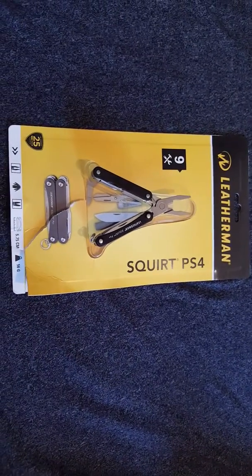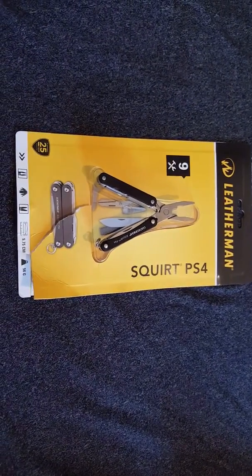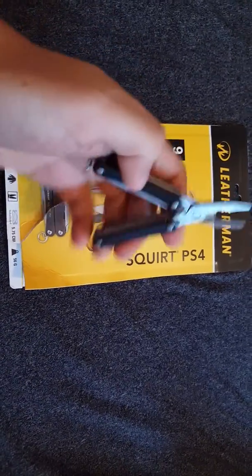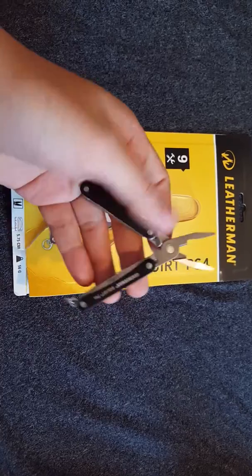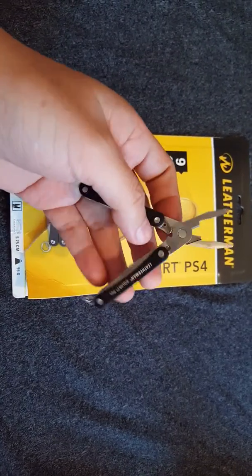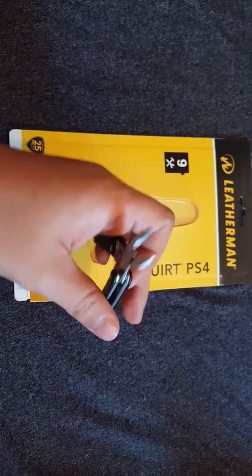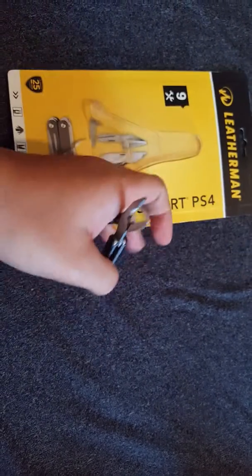There are some issues on the Lederman skirt that I purchased earlier today. There are some imperfections on the finish, but the worst issue is the misalignment of the pliers tip when you close it.